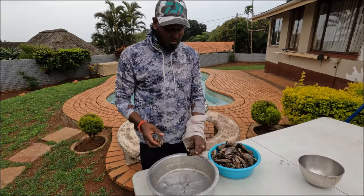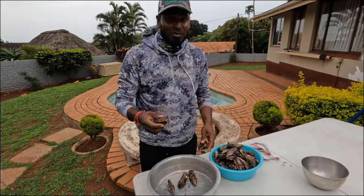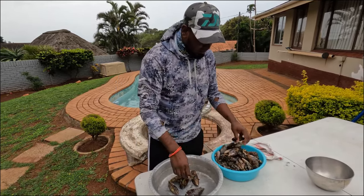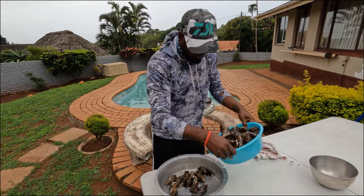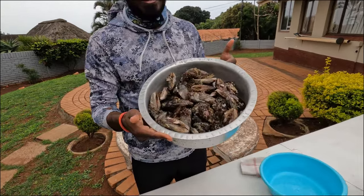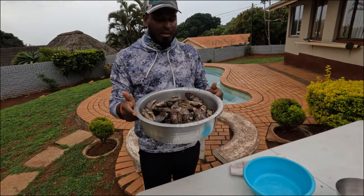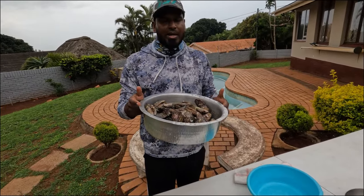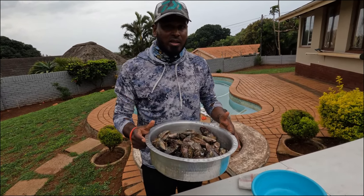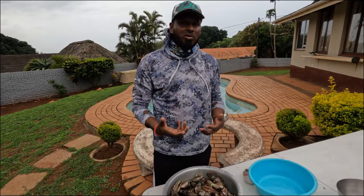All you do is get your fire ready and place your mussels into the pot — just like that. There is no need to add any water. Just put it onto the heat and whatever water that's in there, the mussels will cook inside their own juices. They'll start opening up and that's when you know the mussel is ready.